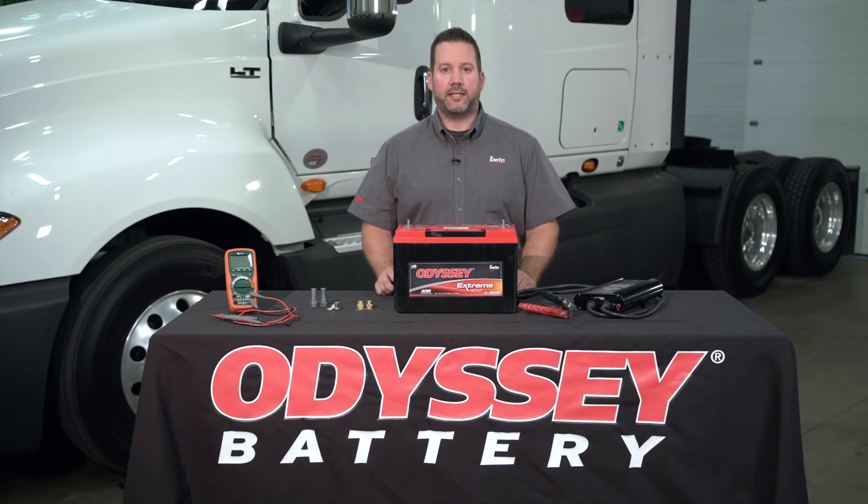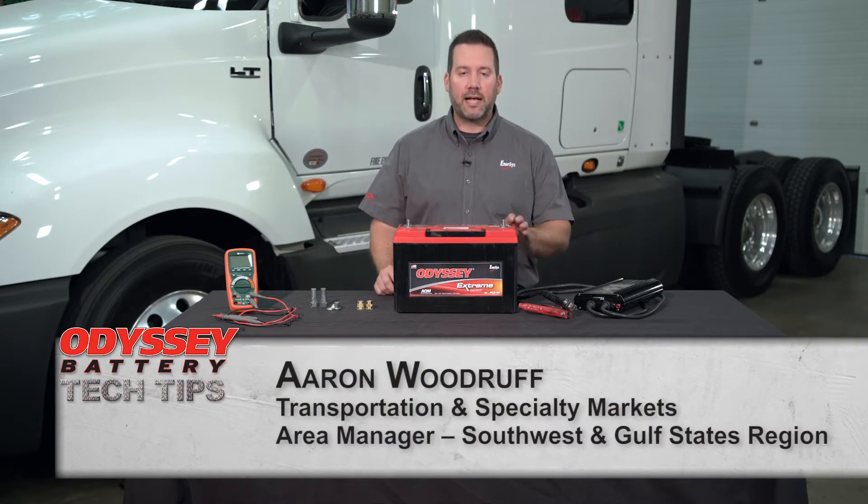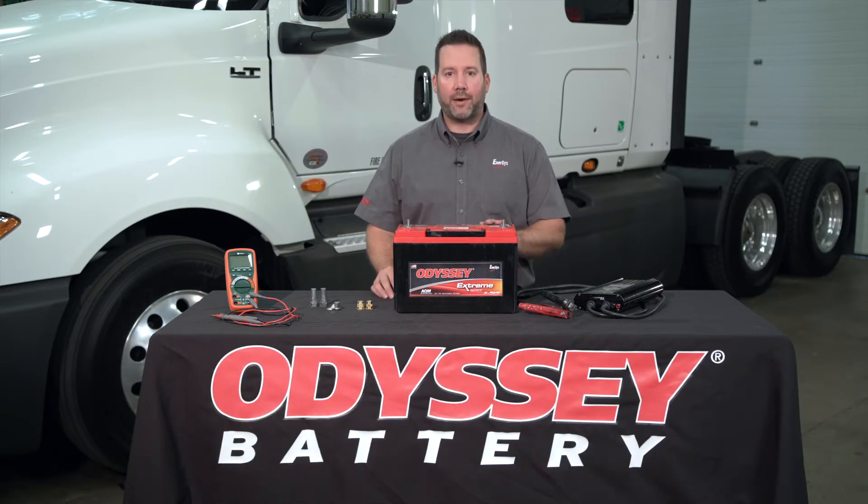Hello and welcome to Odyssey Battery Tech Tips. My name is Aaron Woodruff, the Transportation and Specialty Area Manager for Enersys, the manufacturer of Odyssey batteries. In this episode, I'd like to talk to you about proper battery testing.